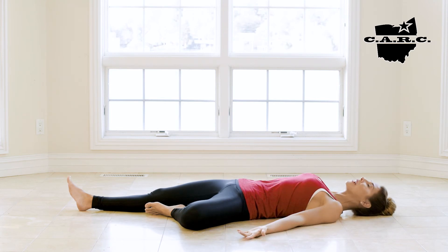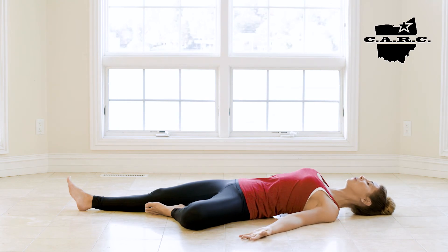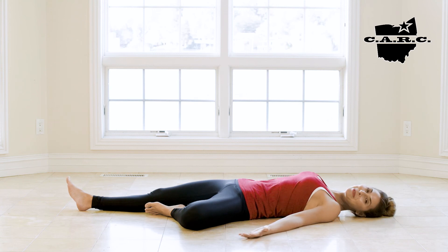Stay here for as many rounds of breath as the program dictates, rotating palms to the sky and hugging the shoulders together on the back of the body. Welcome to Reclined Tree.